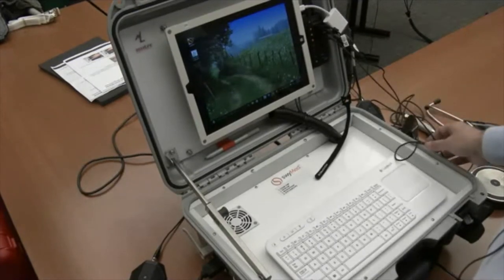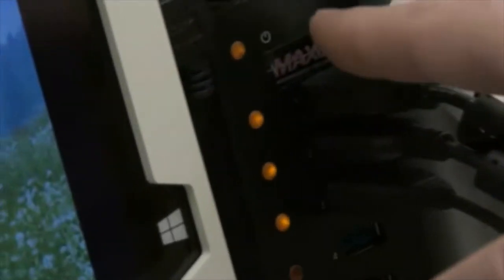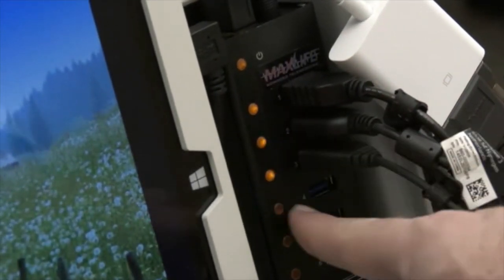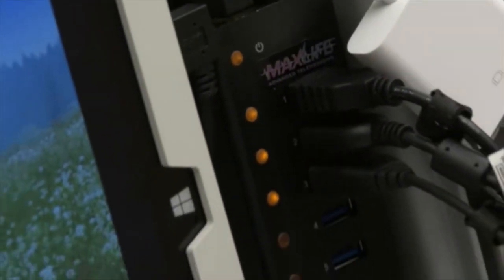Once it's turned on, you need to connect the various peripherals. These peripherals need to be connected to a hub. The hub has ports that are numbered: one, two, seven. We're going to be using only the first three ports.